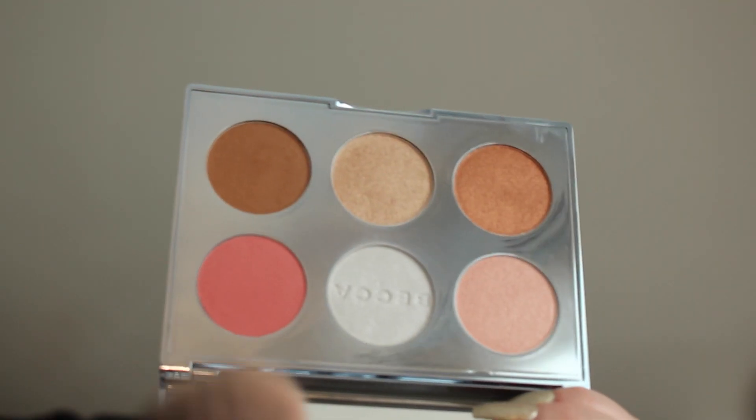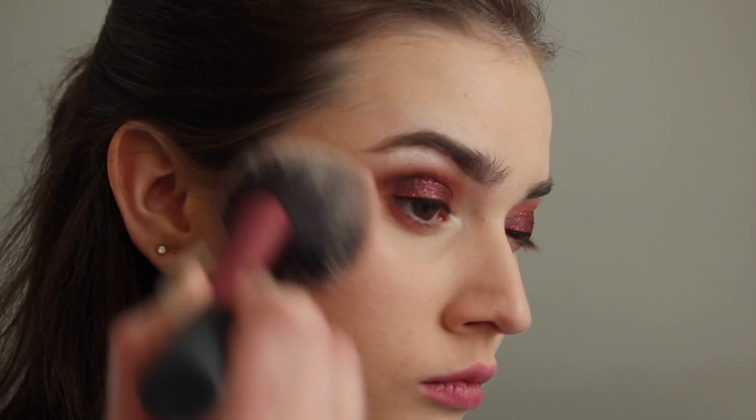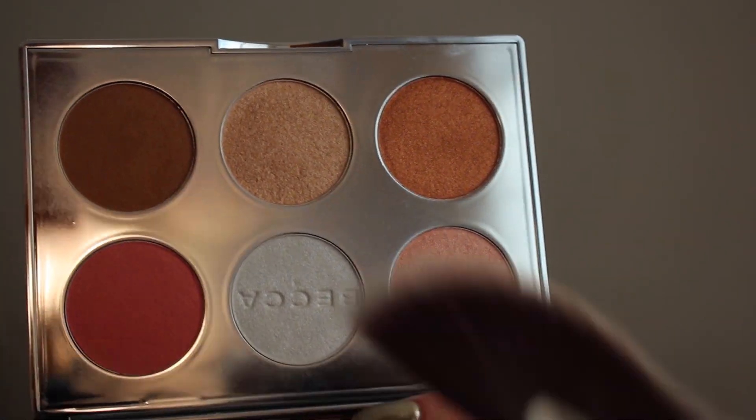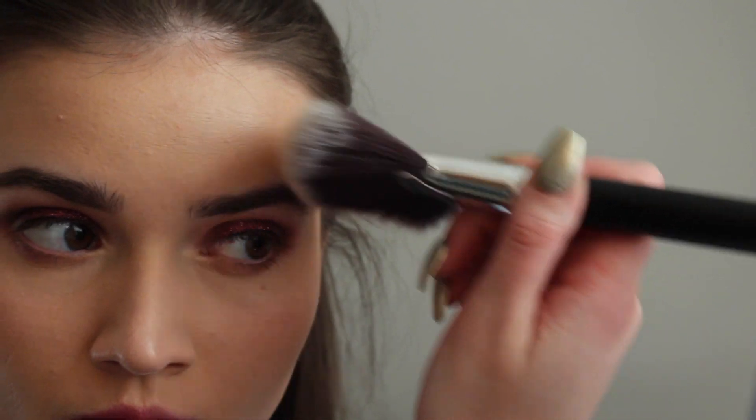And then for my face, I'm using this Becca palette. I'm taking the Winter Berry Blush — this palette is called the Apreski palette. And then I'm taking these two highlights, I think it's Rose Quartz and Opal, and just mixing those and applying them all over — brow bone, cheekbone, nose.